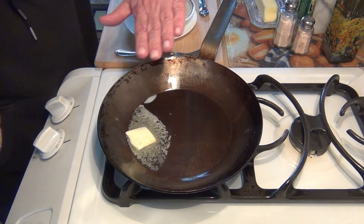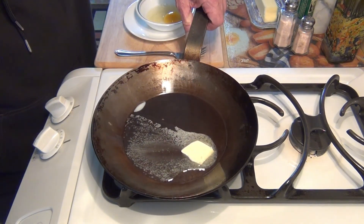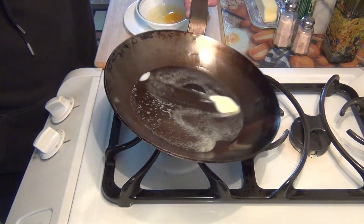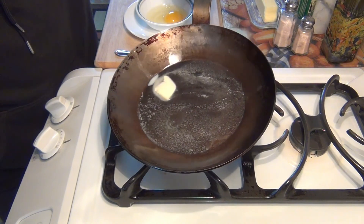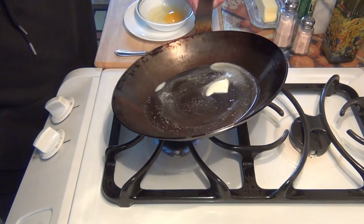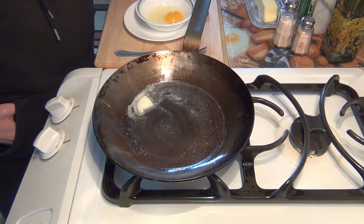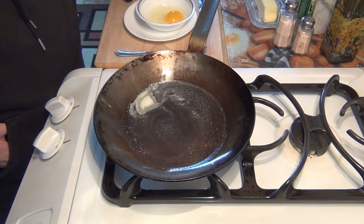The egg is starting to melt a little bit. Since my stove is on a slant — if you've watched any of my other videos you'll see it's always on a slant — I'm going to make sure that the egg is spread all around. This pan is well seasoned as you can tell.